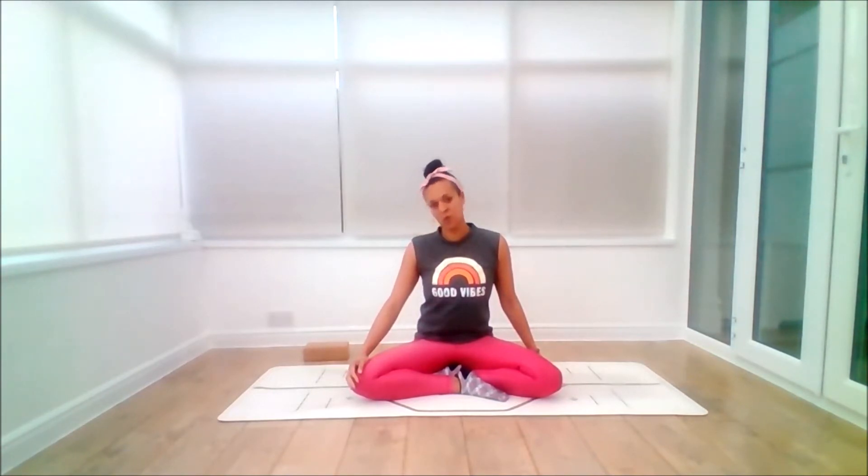Inhale as you come forward, exhale back to centre. Inhale, lift and lengthen. Exhale, release the right ear towards the right shoulder. And again, place the fingertips of the left hand down, slightly behind if you want a deeper stretch. Big inhale. Don't resist any tension, just feel. Allow yourself to feel and breathe. Knowing that all is well in each moment with each breath — you can practice each moment being well, as you continue to release stress and alleviate anxiety.